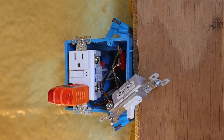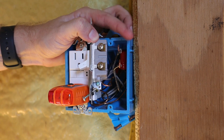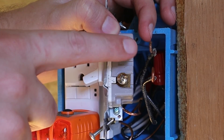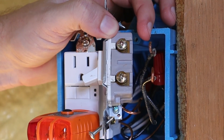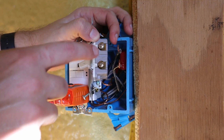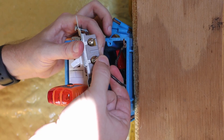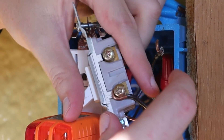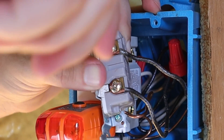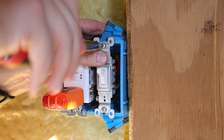The ground wire is installed. Now I've got two brass or gold-colored screws that take the two black wires. On a single pole light switch it does not matter which wire goes on which terminal screw, because the switch makes the connection — the line or the load can go on either terminal screw. I'll install both black wires, wrapping them clockwise around the terminal screws and tightening them down. Now the wiring is installed and I can put the light switch back into the box.